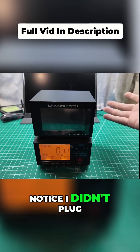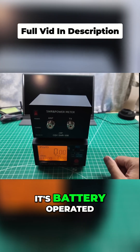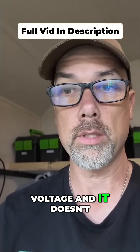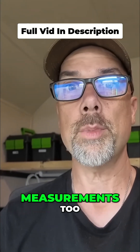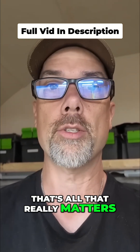Did you notice I didn't plug it in? Because it's battery operated, which is also going to affect its SWR. If the internal power is below a certain voltage and it doesn't have the right kind of voltage regulator to get power to the internal reading devices, that might affect your measurements too. Again, you just want to know that you're close enough — that's all that really matters.